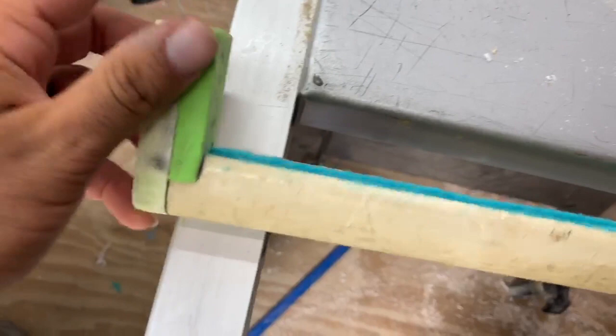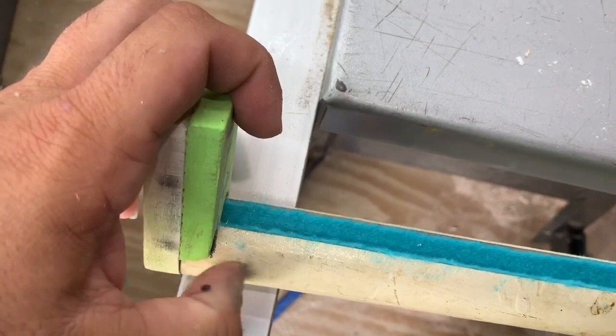Now put the measuring tape on. How we're going to do that is we start right here at one inch, because this is where the tip is going to go in, and run it down. The measuring tape is all attached.